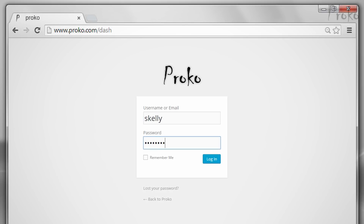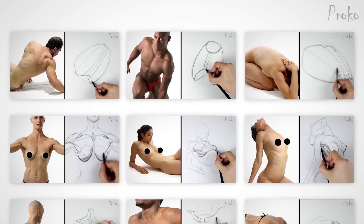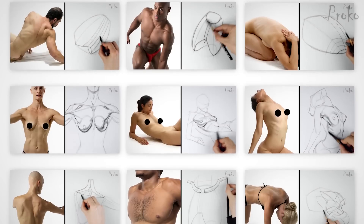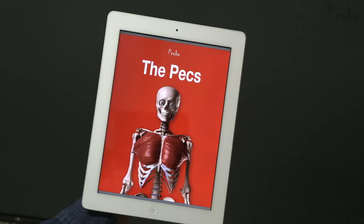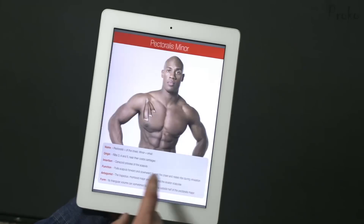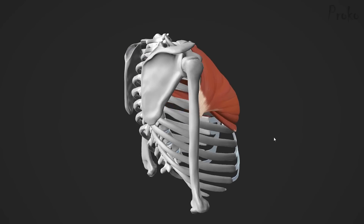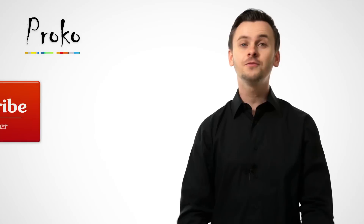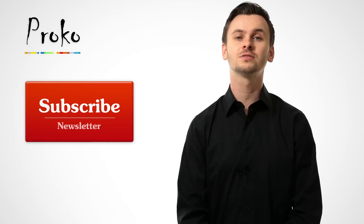We have a premium section for students that want to learn more. The premium section has extended lessons with more information about the topic, as well as additional drawing demonstrations. If you do the assignments for each lesson, these demonstrations serve as the answers so you can check your work. There's an ebook version of each lesson you can download as a PDF — print them out or keep them on your device to quickly review the lessons. The premium section also has 3D models that you can spin around, study, and draw from any angle. Go to Proko.com/anatomy. If you liked this video, share it with your friends, and if you want to be updated about new videos, click the subscribe button or go to Proko.com/subscribe.